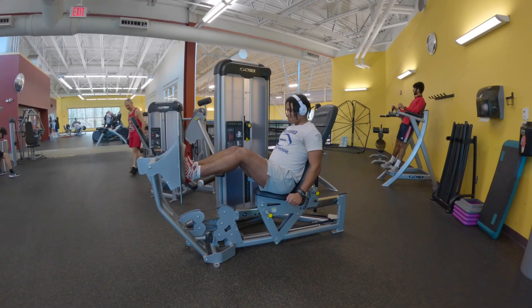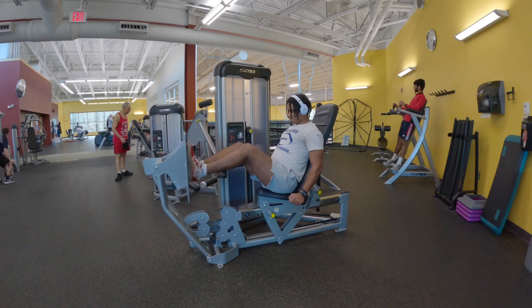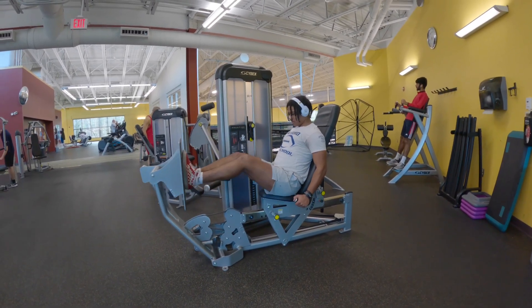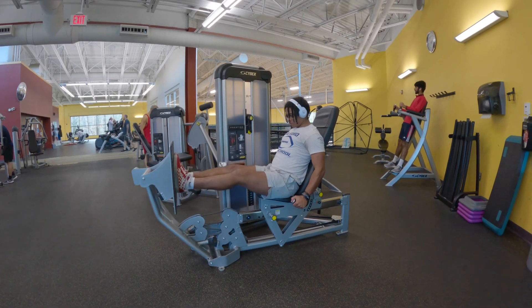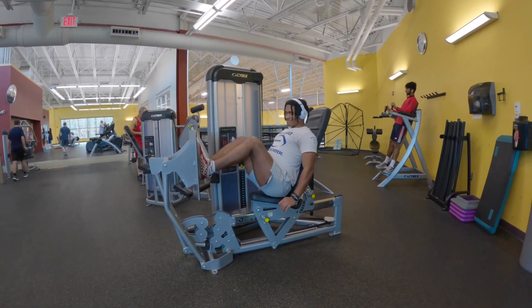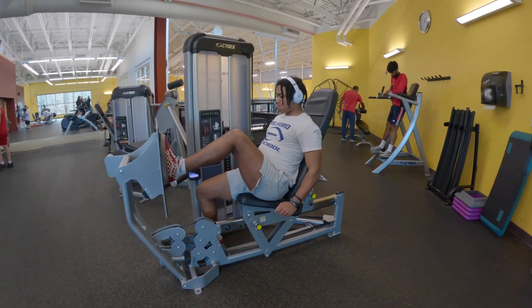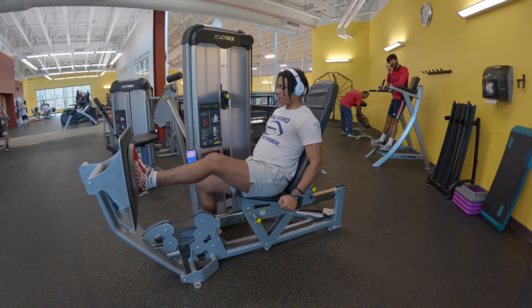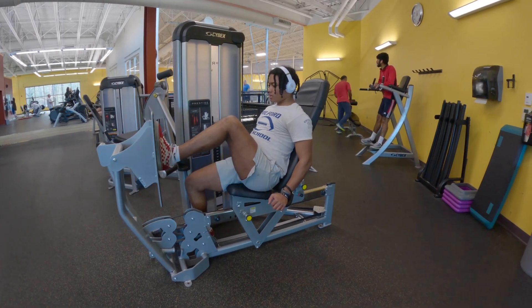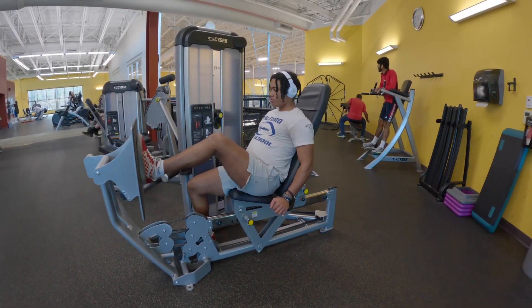On the double leg press, I'm emphasizing the straight leg. I've been doing three sets of 15 on both leg presses. On the single leg press, I really emphasize pushing and then at the end slowly locking out, controlling it, and bringing it back. I didn't do it in this video, but that's what I've been doing.